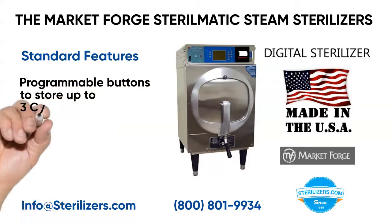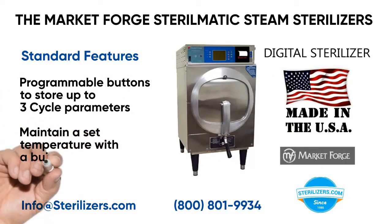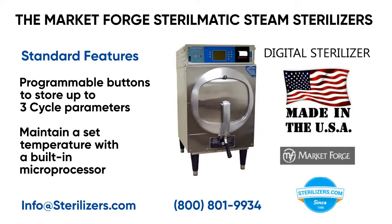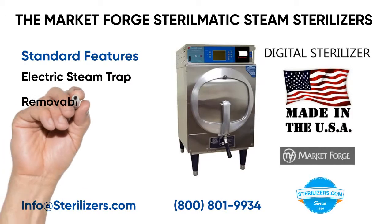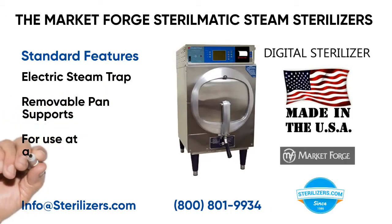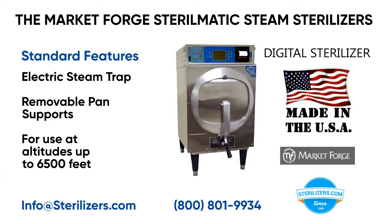Programmable buttons to store up to 3 cycle parameters. Maintain a set temperature with a built-in microprocessor. Electric steam trap. Removable pan supports. For use at altitudes up to 6,500 feet.